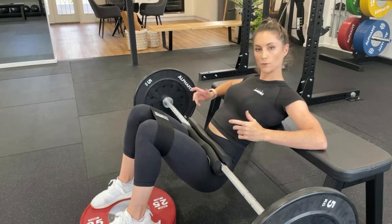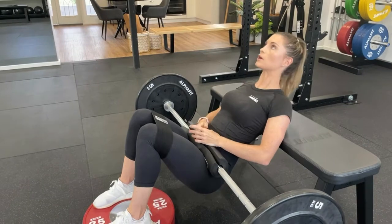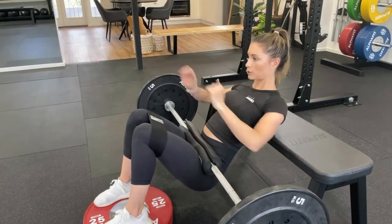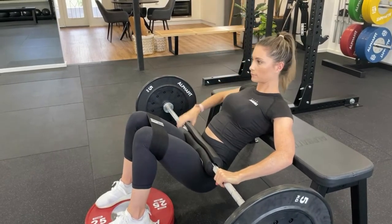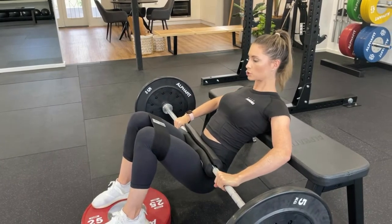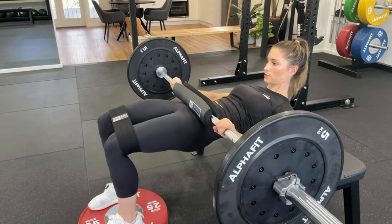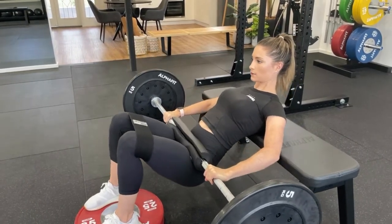A good thing to remember when you are hip thrusting is to keep your focus forward. When we go up, we're not wanting to end up looking at the ceiling — we're wanting to keep looking straight ahead. So to start: hands holding the bar, shoulder blades on the bench. Coming up, posterior tilting, squeezing the glutes. Then controlling the anterior tilt on the way down.